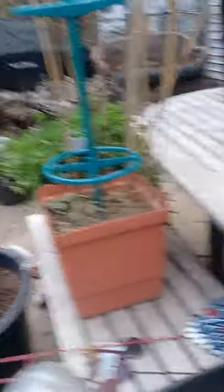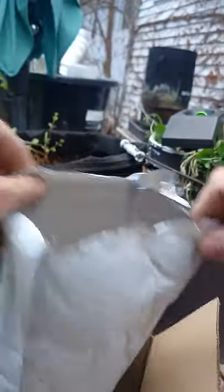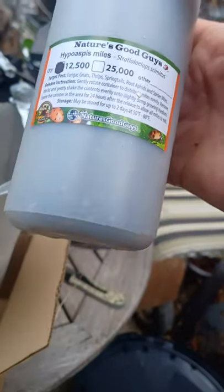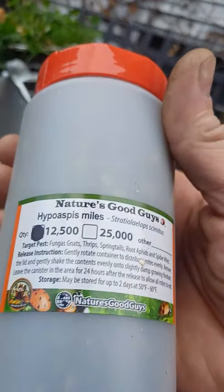We've got our beneficials put in. That was 12,500, and I've got another 12,500 in here, so I'm going to take these inside and inoculate the indoor grows with these as well to keep out the fungus gnats, thrips, springtails, root aphids, and spider mites. These are really cheap too — I think it was like five to eight dollars for each container of 12,500, plus shipping was like 12 to 15 bucks, so around 20-something dollars total. That'll take care of all fungus gnats, thrips, springtails, root aphids, and spider mites.